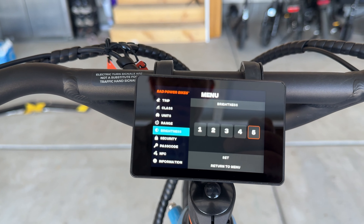While I'm in advanced settings, let me run through it real quick. You can change the units; when this is turned on, it will show you the remaining range. You can change the screen brightness. There's a security feature you can turn on, and then a passcode — or it comes with two NFC cards which unlock or lock your bike.